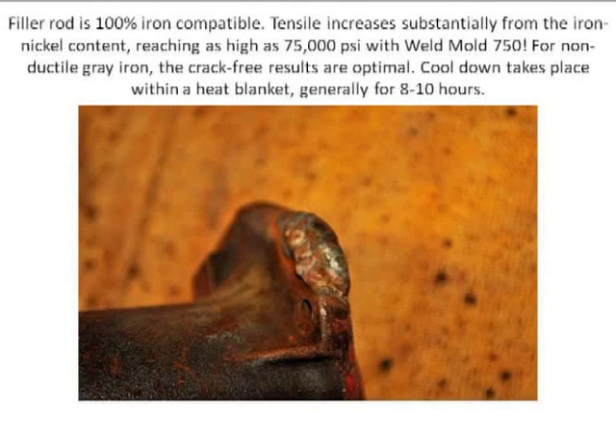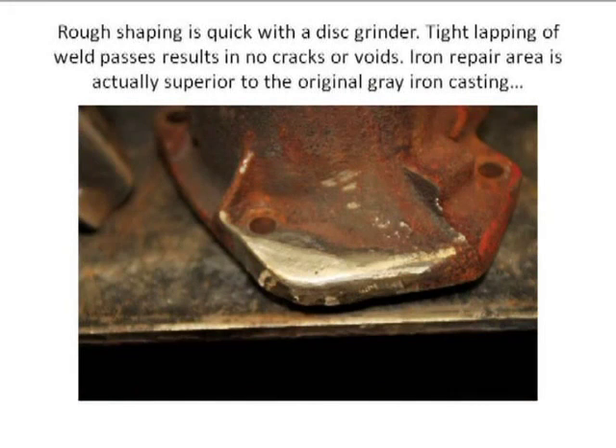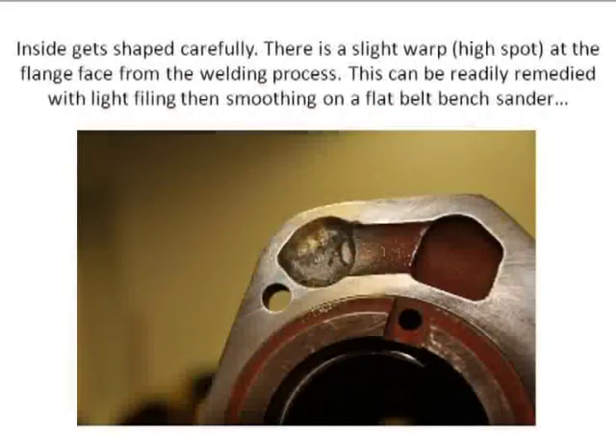I'm starting to shape it. You can see on the inside — I shaped it with a Dremel on the outside, nothing more than a grinding disc. This is the same piece, and the objective is to make it look original. That's our goal with the Jeep restoration work. Sanding discs work fine — blended and shaped. That's the inside. I got a slight amount of warpage on this, but fortunately it worked inward toward me, so I was able to restore that with nothing more than a mill file and a sanding belt on a flat bench-top sander.